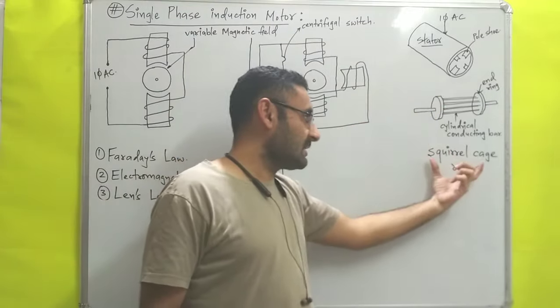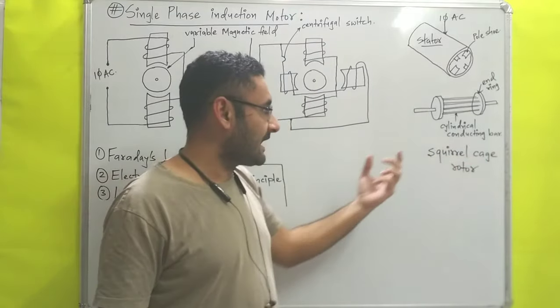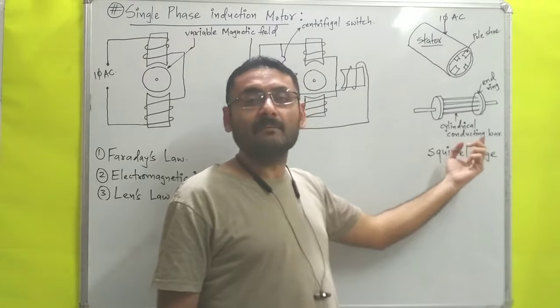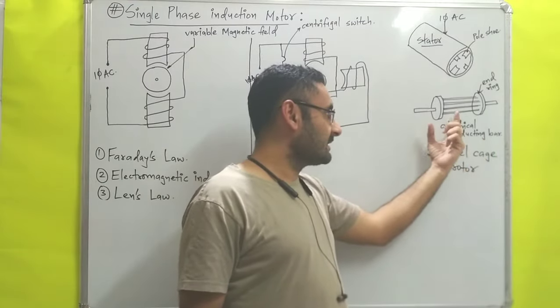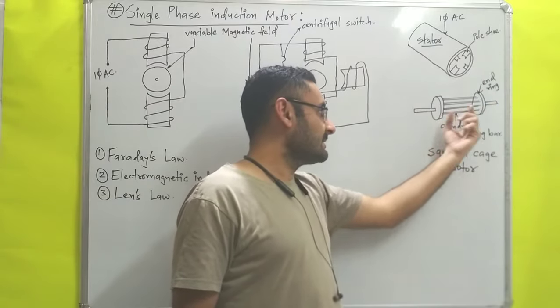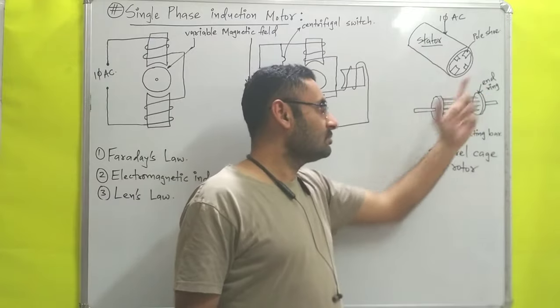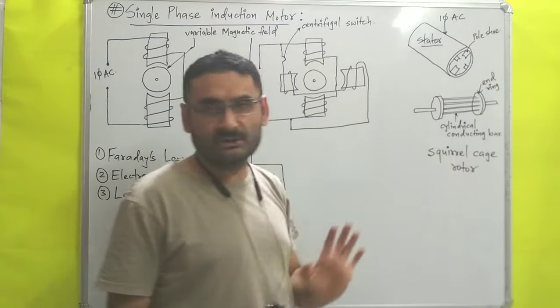The second part is the rotor. As mentioned, we use a squirrel cage rotor. That rotor has cylindrical conducting bars which are short-circuited between two end rings — connected and fixed between two end rings — and it has one main shaft.